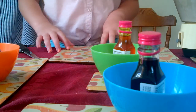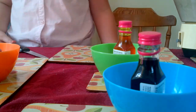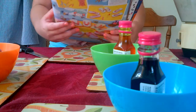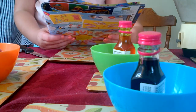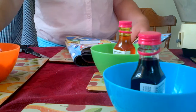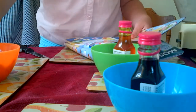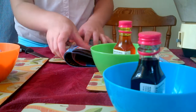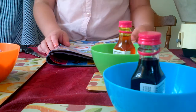Hey guys, today we're going to be doing our first episode of Yum Yum Kitchen, and we are doing what they call sweet sandals. So this is what you are going to need: oval-shaped biscuits, food coloring, strawberry lace sweets - they should be like a thick sort of one - and jelly beans, skittles, or some round sweets which you can cut in half.